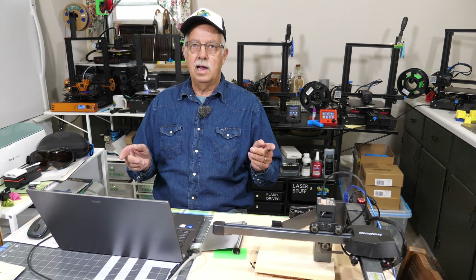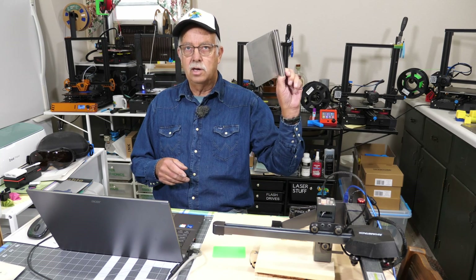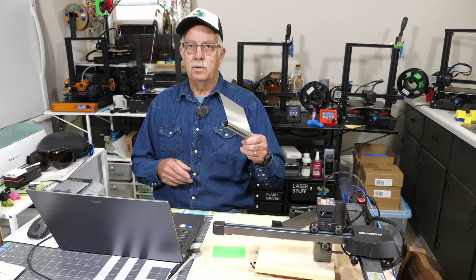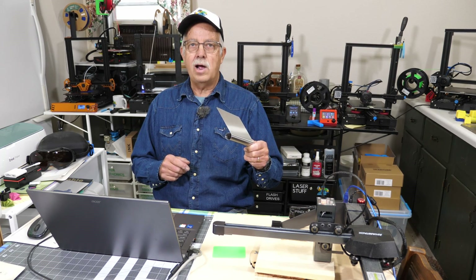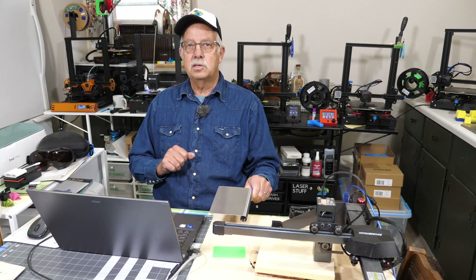What we're going to be doing today is taking one of these stainless steel scrapers — like you get at Dollar Tree for $1.25. I suggest you get a couple of them; it's not a big investment. Because you're going to need one to do a little bit of practice on before you actually do your project.